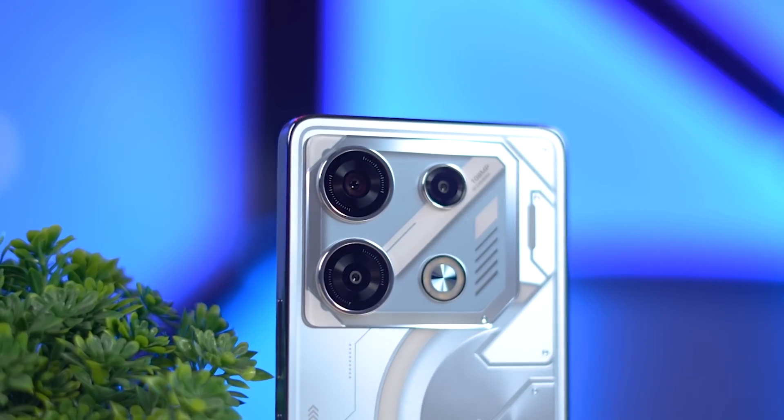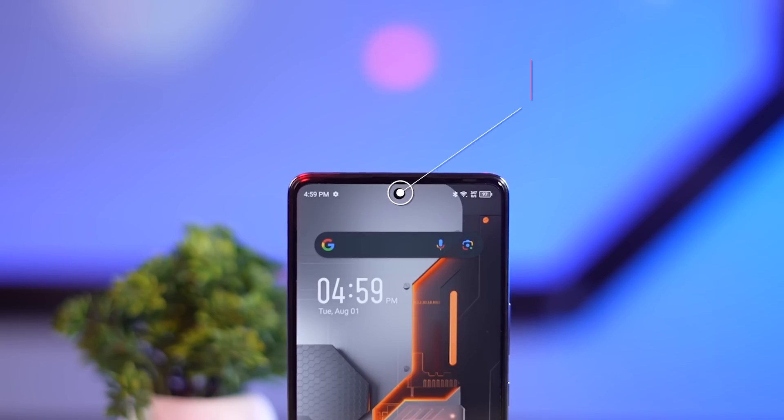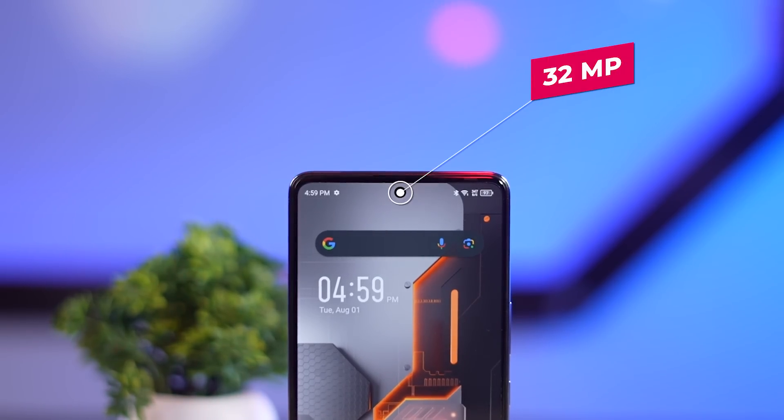You will find a triple camera setup with the main camera at 108MP. And in front there is a 32MP selfie camera. With the sample you can see the details are right.